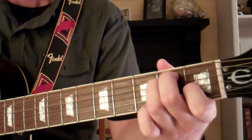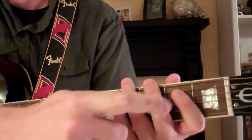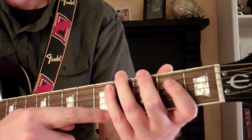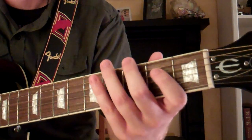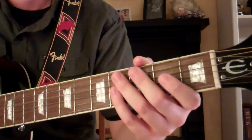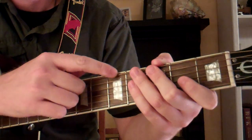What we're going to do is start out by numbering our fingers 1, 2, 3, and 4. We'll also number the strings as well, starting with the bottom string and working our way to the top, so 1, 2, 3, 4, 5, 6.